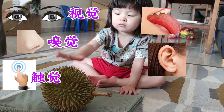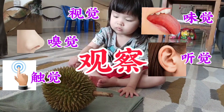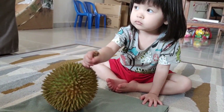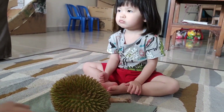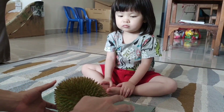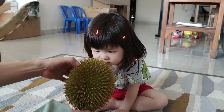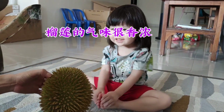我们会运用视觉、嗅觉、触觉、味觉，还有听觉来进行观察。首先，我们来闻一闻这颗榴莲的气味是怎样的。Baby, can you smell it? Smell good or smell bad? Smell good! (We use sight, smell, touch, taste, and hearing to observe. First, let's smell the durian. Does it smell good or bad? Good!)